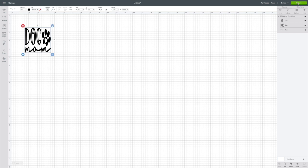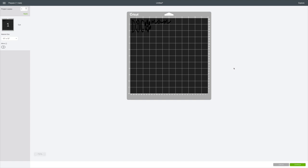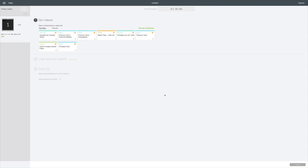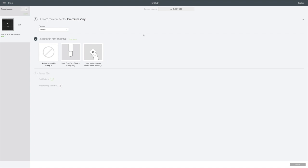Then we're going to go to 'Make It' in the top right corner. It's going to put it on our mat. I'll hit continue in the bottom right corner. I have my Cricut Explore Air 2 set to custom, and I'm going to use premium vinyl. Next time you see me we will be cutting out this really cute dog decal for a mug from the Dollar Tree.